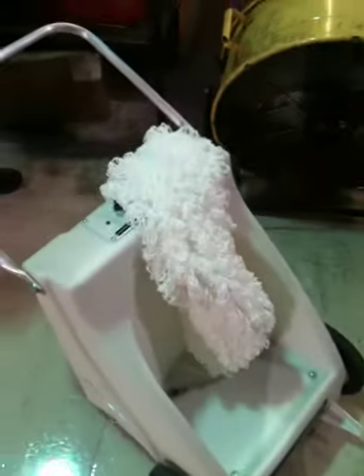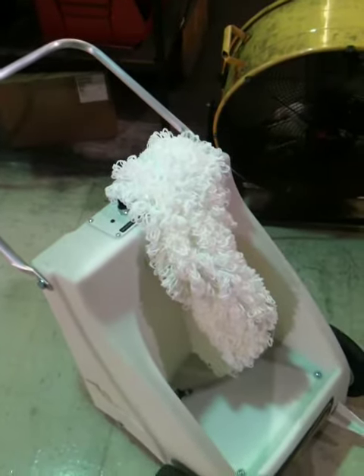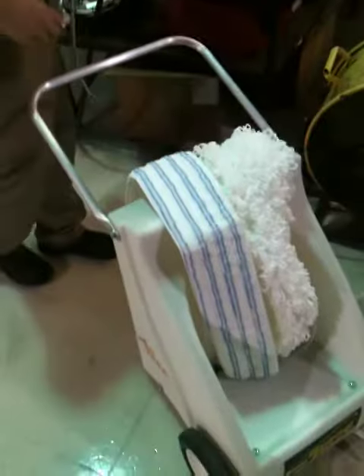Finally, along with the thick pad, we also have a thinner pad that's included with the machine in the package. This is for different types of applications depending upon the type of floors that you're doing, and we include both in the package for you.